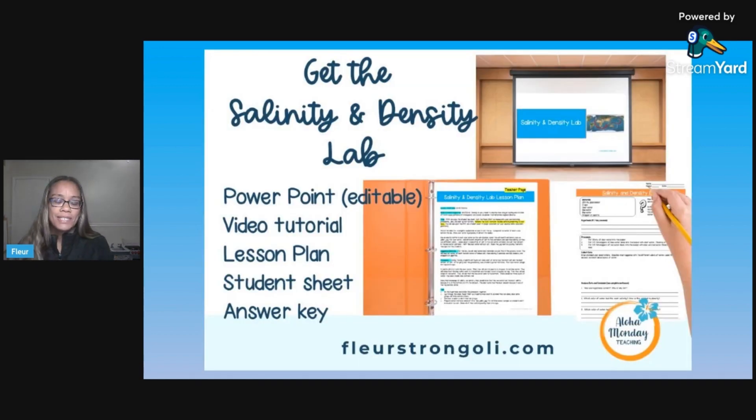So here's what's in this resource. I've got a PowerPoint — it's editable so that you can make any adjustments you need. There's a video showing you the procedure. There's a lesson plan for you and for students. There is a student sheet that takes them through the scientific method, which matches up with the PowerPoint, and an answer key to make grading a little easier.